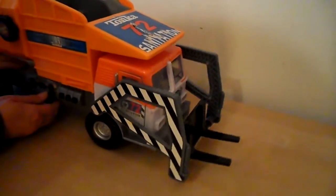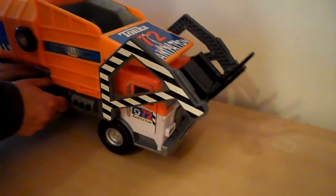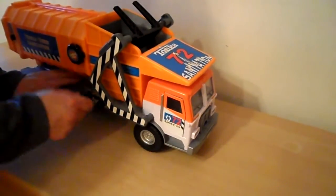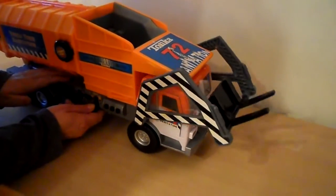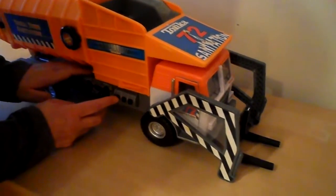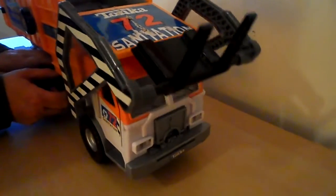This is obviously to lift the bins up and into the back of the vehicle. It moves quite swiftly actually. Let's put it back down. I'll lift it back up so you can see a bit better.